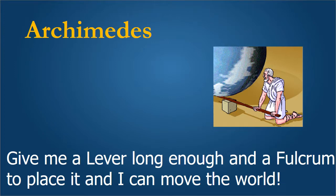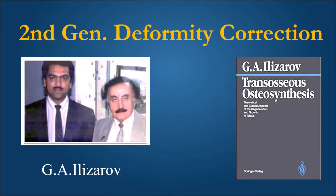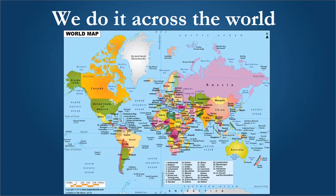So, if Archimedes told us, give me a lever long enough and a fulcrum to place it and I can move the world, G.A. Ilizarov said, give me a hinge and a stable fixator and I can correct any deformity in the world. The second generation of deformity correction started with the work of G.A. Ilizarov, and this is the book produced in the English language literature in 1910. He promulgated the law of tension stress and enabled clinicians with biological principles to correct complex deformities and perform lengthening on limbs. He enabled us to do it all over the world without necessarily having very complex equipment, tools, funding, university backing, or industrial support.